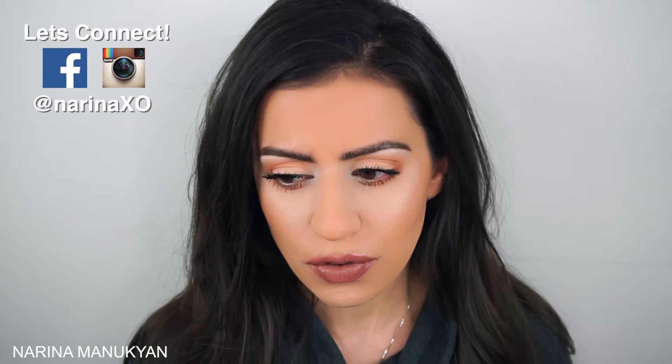Hey guys, welcome back. So today I'm going to be doing an updated foundation routine. I just realized it was about six months ago that I did my last one. I started using a few new products and I wanted to just show you some new techniques. I did get a request for a foundation routine as well. I don't actually remember what I did in my old one, so if you guys saw my old one, go watch it and tell me what's different, because maybe I should go watch it myself and see.